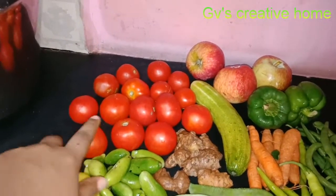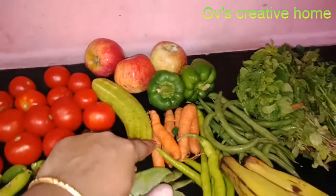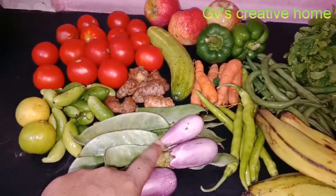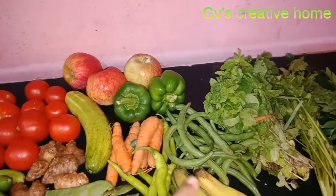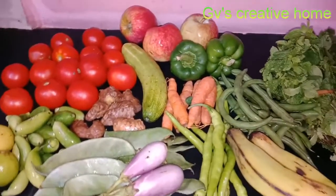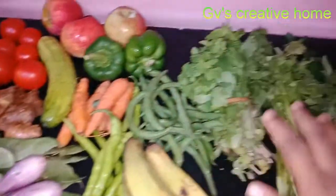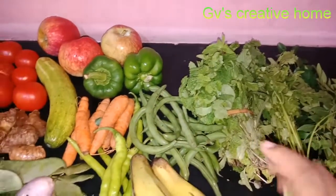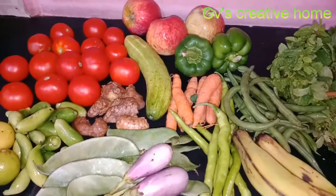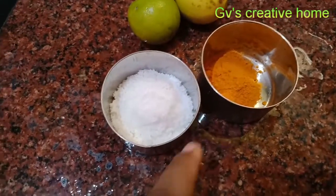I am going to follow the method. I am going to show you how to clean the vegetables in the second part, and then in the third part as well.